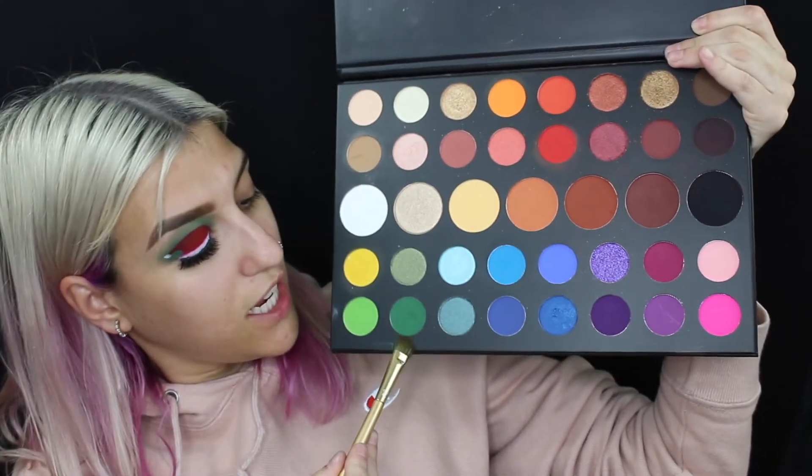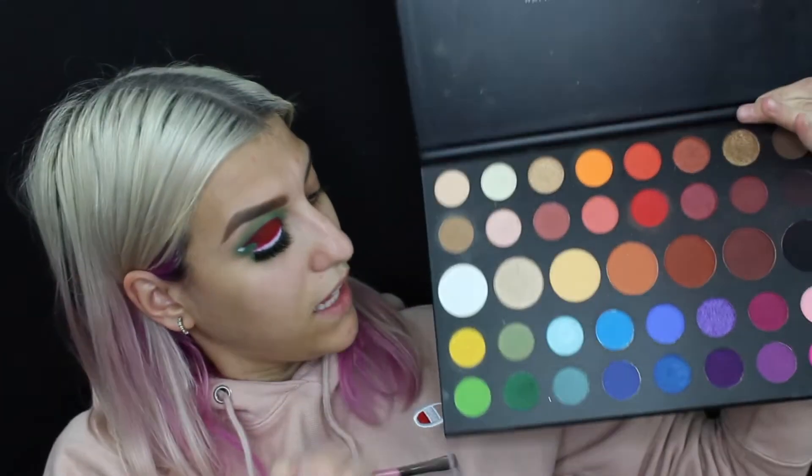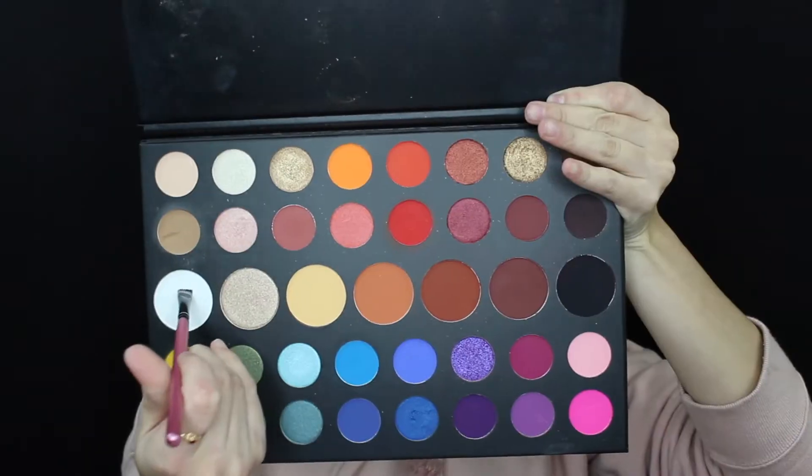Next, I'm going to go back into the shade Daddy, which is that one right there. Then I'm going to apply the ColourPop BFF Cream Gel Liner in the shade Exit. And to set that, I'm going to go back into Flashback. For mascara, I'm going to use the ColourPop BFF Volumizing Mascara in the shade Left on Red.